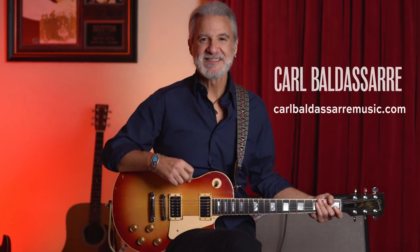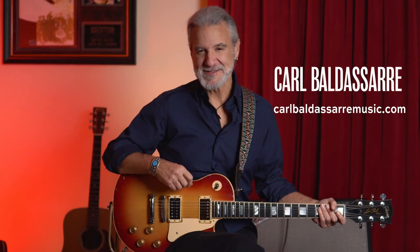Hello, I'm Carl Baldessar, and today we're going to be talking about The Lemon Song, which is the third track on the first side of the album Led Zeppelin II, which was released in 1969.